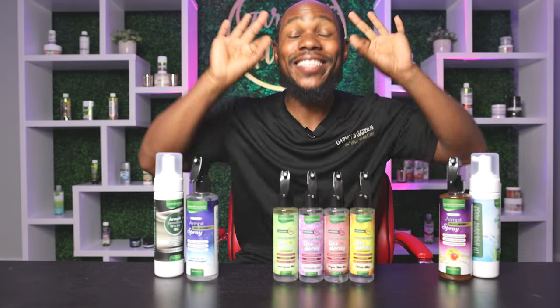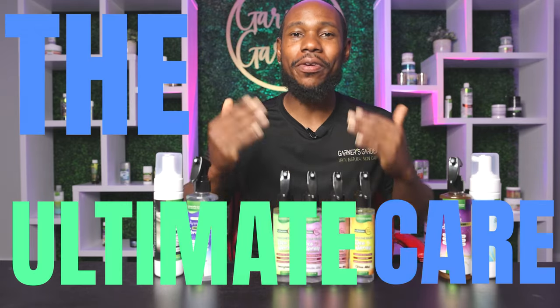Hey everybody, Phil Garner here with Garner's Garden. This is the ultimate care that you can give to your armpits, straight up.